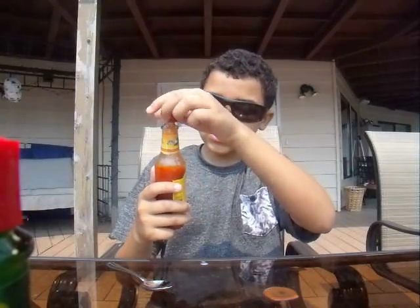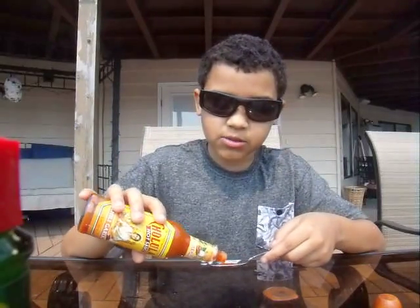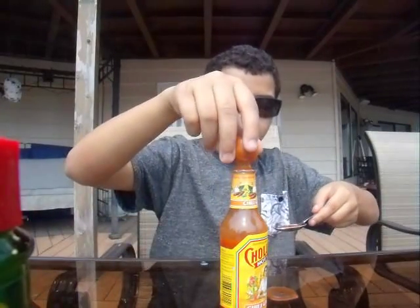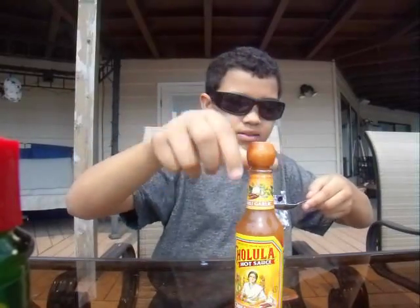We have the Cholula hot sauce — this is the Mexican chili garlic. This one's not hot to me, but it gives me — I don't know how to explain it — it's like I cough. It's not hot, but the pepper gets to the back of my throat. That wasn't hot at all.